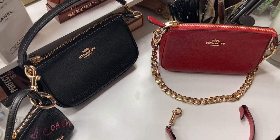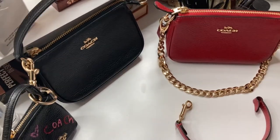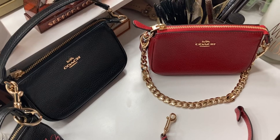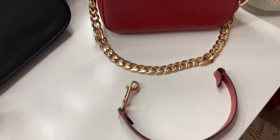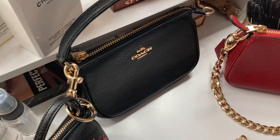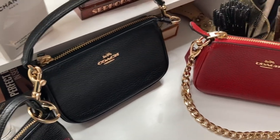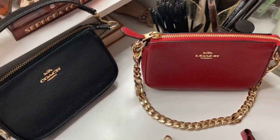I almost forgot these two beautiful Nolita 15s — the one in black and the red. They were hiding! So this is the red one, really beautiful. I customized it — I cut the leather strap off and added a beautiful gold chain. The black one has a duffel charm on it. You really can't go wrong with a black Nolita, it will go with any handbag. I'm sorry I almost forgot these!